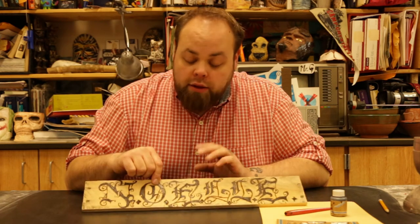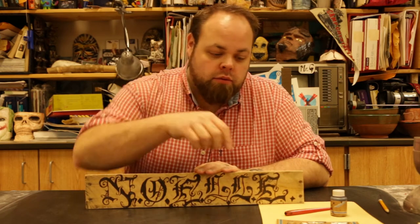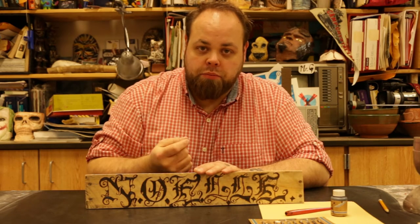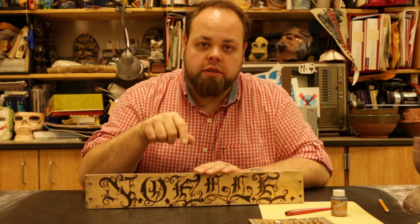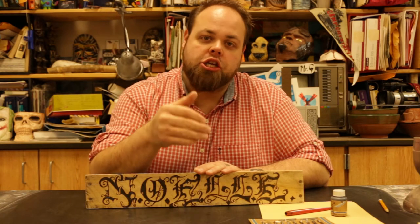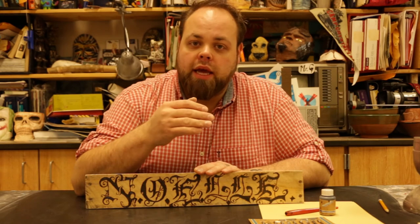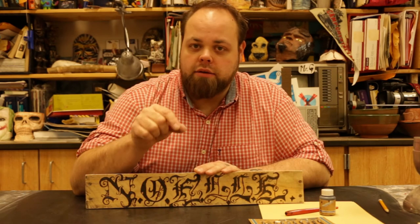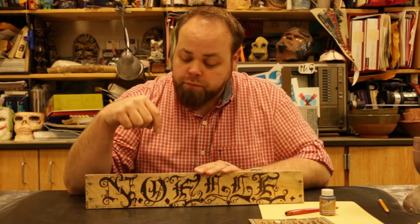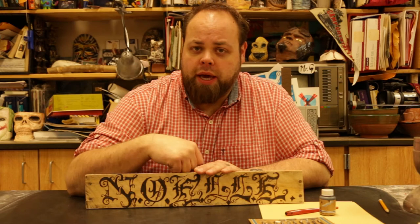The reason I say that is because the tip — the nib, which is this steel thing — you're dragging it across the paper, or the wood in this case. As you're doing that, you're changing the direction of how much ink is pulling across the page. As that nib starts to open and manipulate the ink out, it's changing the way that the line is illustrated on the page.